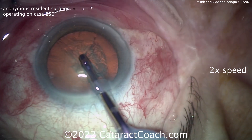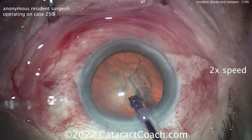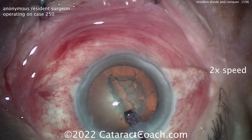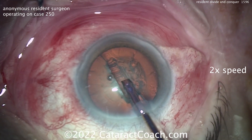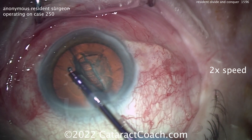Coming in now with the phaco probe. Eye staying well — no second instrument yet. Looks like it's divide and conquer. Making that central trench — nicely done, a little deeper in the center, a little shallow on the periphery. I like how the probe's going sub-incisional to really get down on that part of the nucleus as well. That's very nicely done.